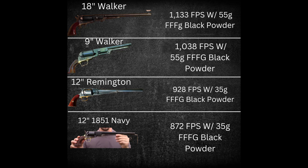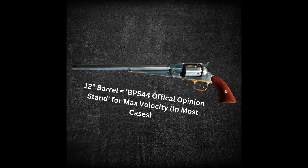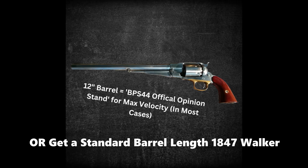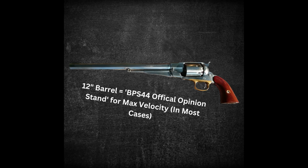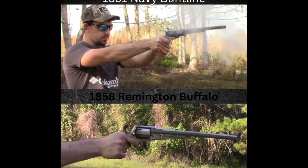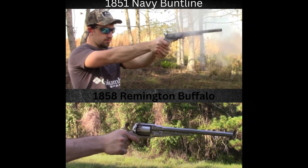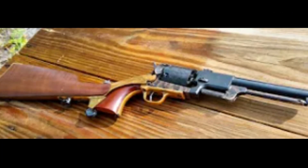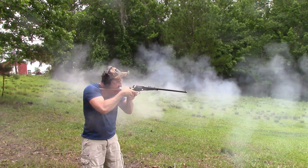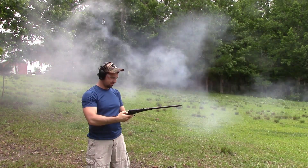Looking at all this information, in my opinion, if you're trying to get the most velocity out of your black powder revolver, it appears that about a 12-inch barrel is going to give you your max velocity output generally speaking. Much more than that and you get into an area of diminishing returns. It would have been cool to compare the 55-grain loads in the 1858 Buffalo and the 1851 Navy Buntline to the Walkers, but there's just no way to fit that much powder in those cylinders. A benefit the 18-inch barrel revolver has is a potential advantage in accuracy, especially with a shoulder stock — my Remington revolving carbine has an 18-inch barrel and is much more accurate than my other cap and ball revolvers for obvious reasons.